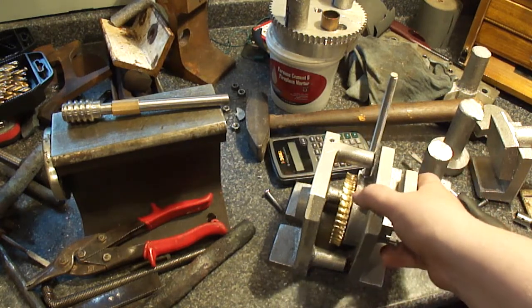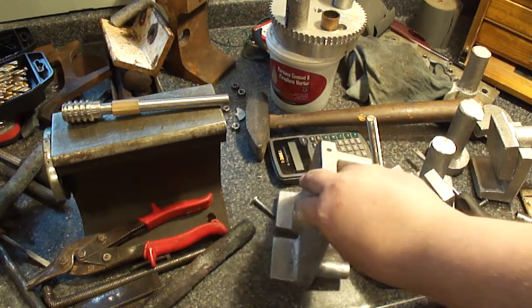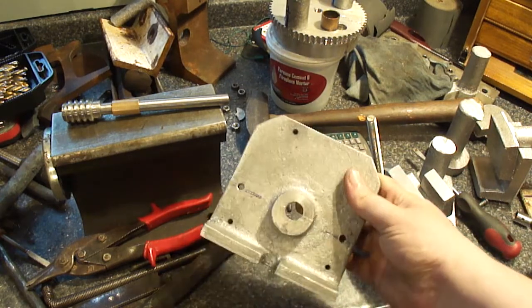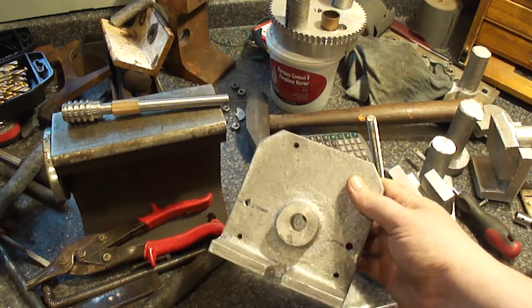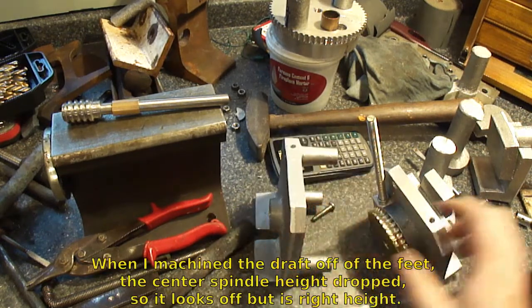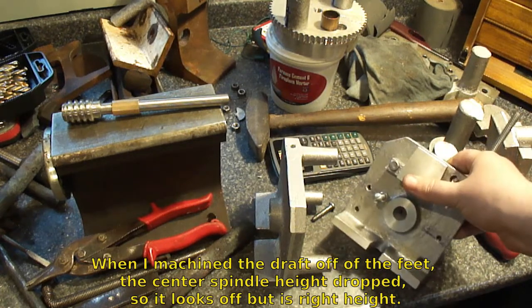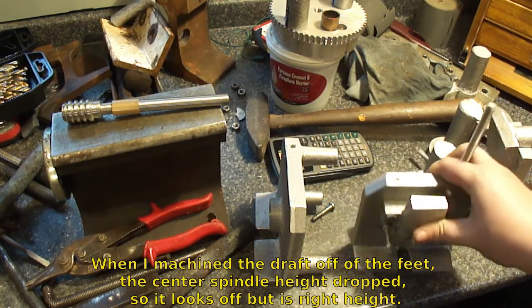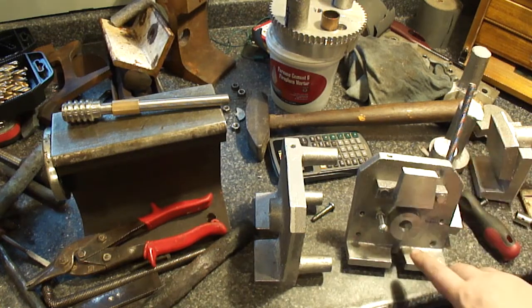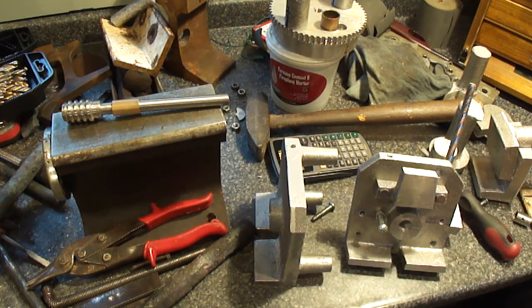I'll have to make a reamer — a three-quarter inch reamer — to open these up to three-quarter inch. I know they're off center; I actually measured it that way. I'll ream those — I got to make a reamer and then ream them — and they'll be good for the bushings. Okay, let's get on to the shaft.